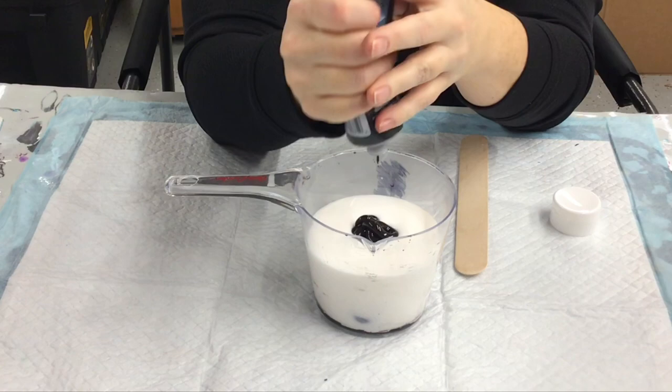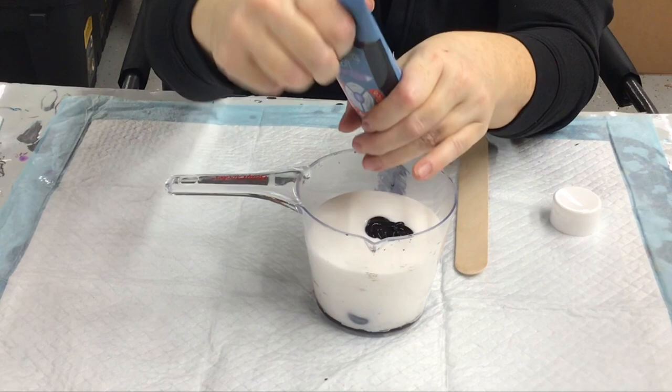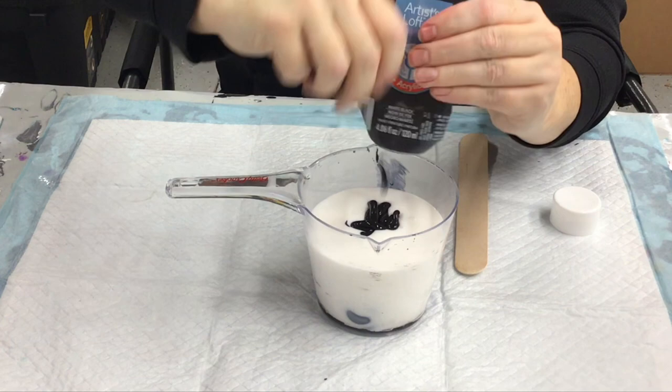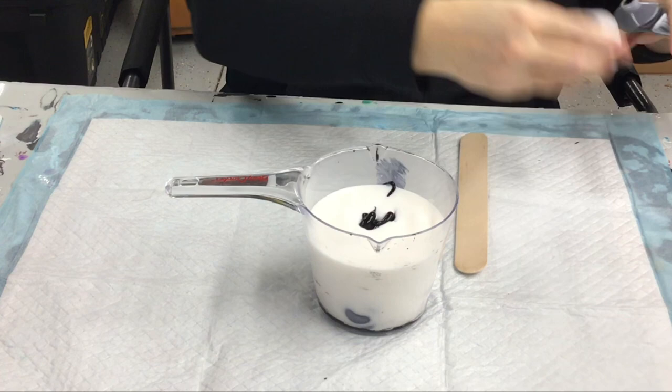So I want this to go to the 12-ounce mark; in theory it should with four ounces of paint. The density of this paint is thicker than floetrol, but I'm getting down to the end of the tube and haven't quite hit 12 yet. With a color like black you do want it to be a little more opaque, so I just emptied the tube — four ounces of paint into eight ounces of floetrol — and then I'll thin it out as needed.